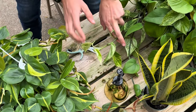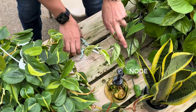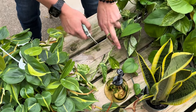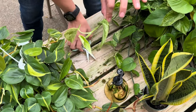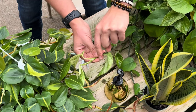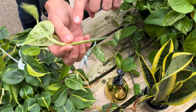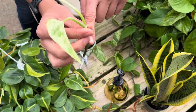You can see this one has three nodes total — that first node with the two leaves, that second node, and then the third node. We're going to chop right between the second and third node. Then we're just going to clean up that edge, and to avoid any rotting foliage in your water, you're going to want to take off that bottom leaf. You can use your shears or just pluck it off with your fingers. Once you've got your cutting, you can let it callous for a day and then place it in water and watch it grow.